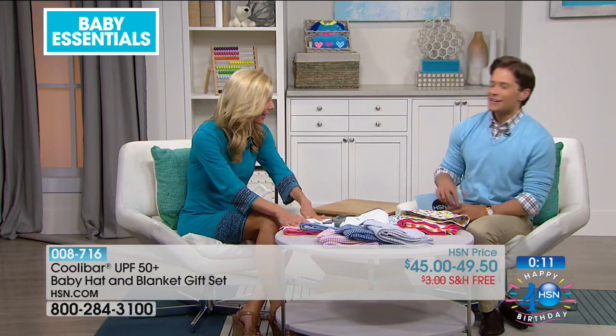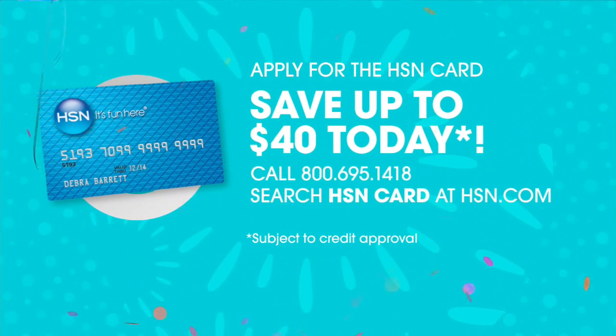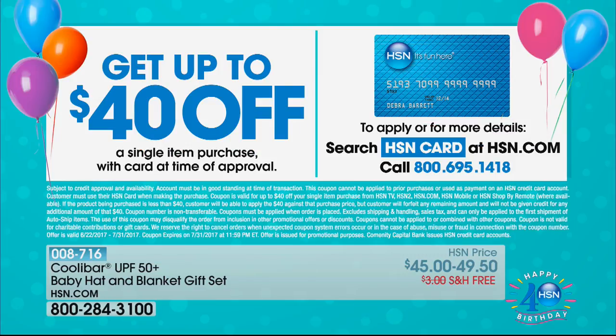We are celebrating our birthday here at HSN. You can sign up for an HSN card and take advantage of up to $40 in savings when you're approved — a special we only do during our birthday month, and it's our 40th birthday. Whether you're ordering the Snoo, Baby Bullet, or some Coolabar fashion, it's a great way to take advantage of extra savings.